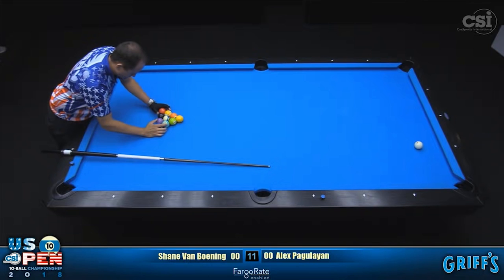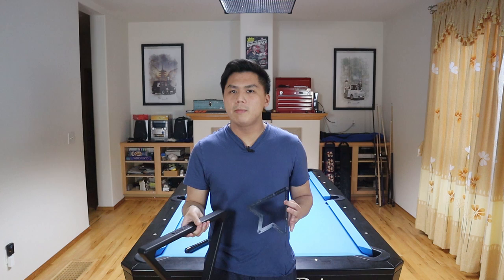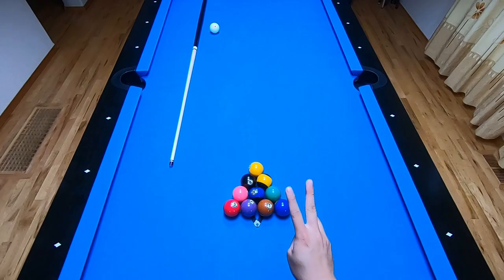Having a consistent rack is really important here. The reason Shane's break is so deadly is because he's able to consistently do it over and over again, and that's just not possible without a consistent rack. You can obtain a very consistent rack just by using a magic rack. If you're using a triangle, you want to make sure there are absolutely no gaps in the rack and that you're racking the same every single time.